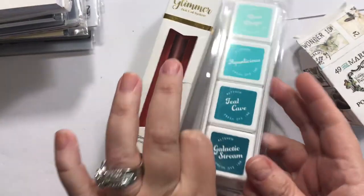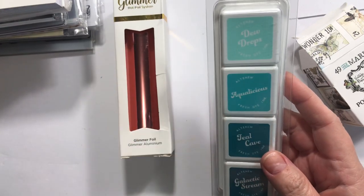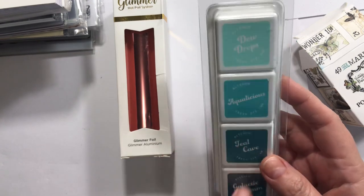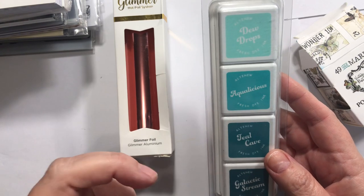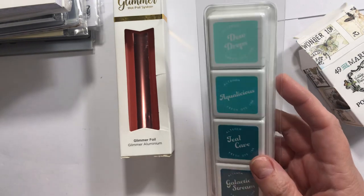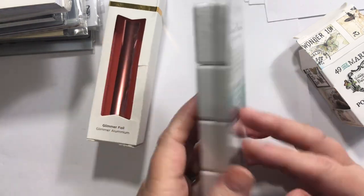First up, I was going to order originally from Altenew and then I realized that Frantic Stamper does carry some of their stuff. The Altenew site was out of this one, so I started checking for other stuff there. That way I didn't have to pay shipping for both and I get free shipping at Frantic Stamper with the amount of the order.